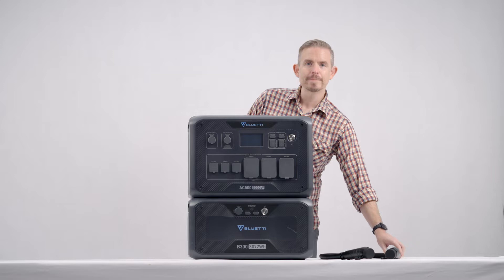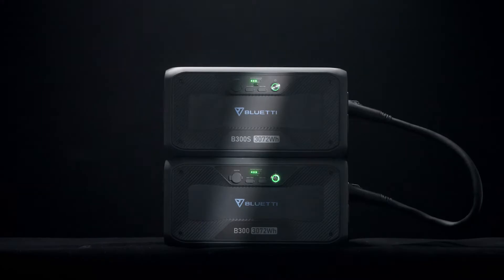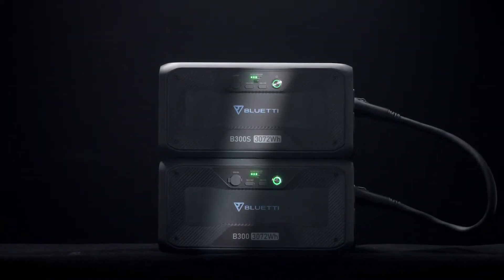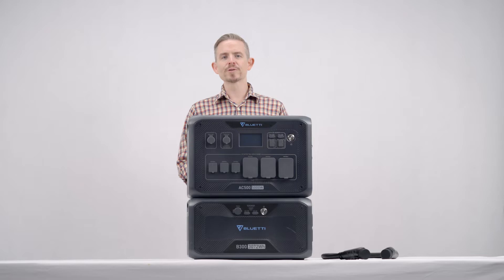If you already have a B300, then all you need is this P150D to P090D cable. This cable can also be used to connect the B300S with B300, and you can buy it from our official store. I'll link it in the description below too.